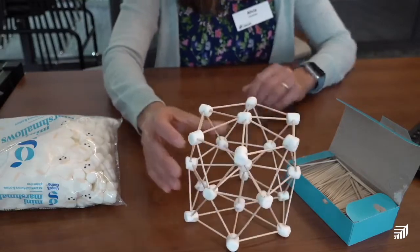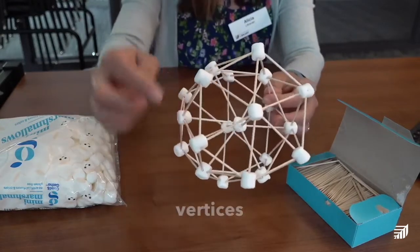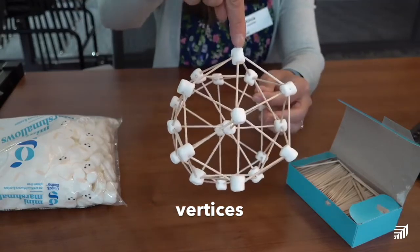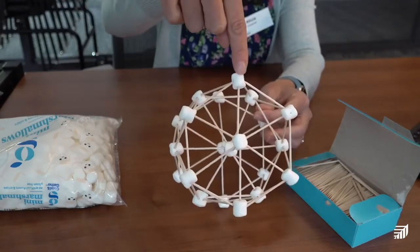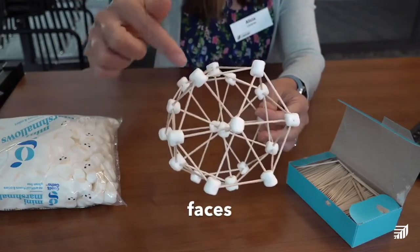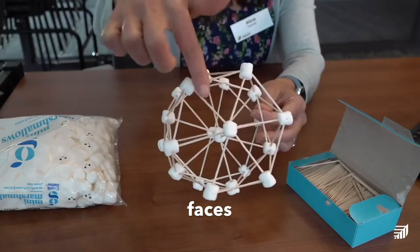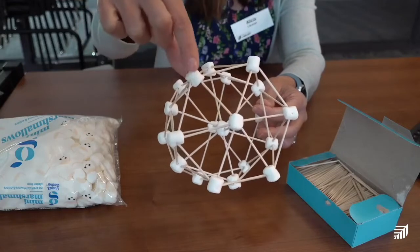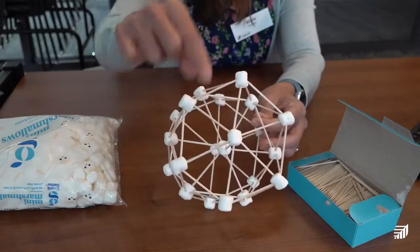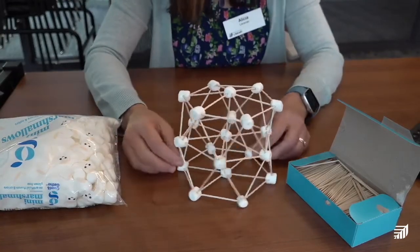We're going to be learning some math terms today. The marshmallows are the vertices — that's where the edges come together. The toothpicks are the edges of the shapes, and the face is the front of the shape. There's a square and a triangle — that's the face. So the vertices are the marshmallows and the edges are the toothpicks.